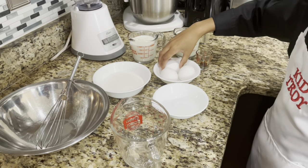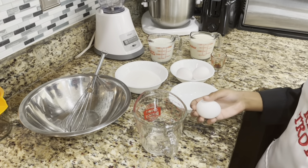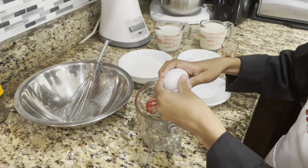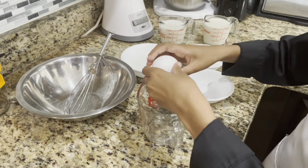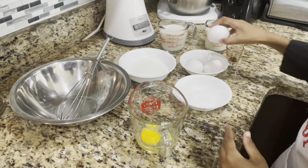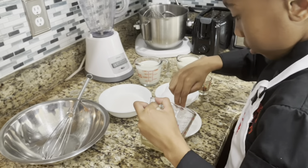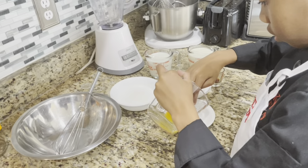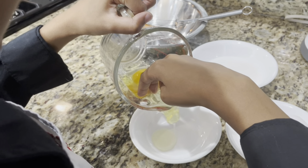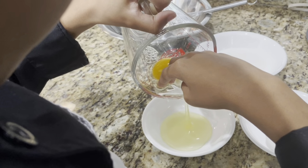First, we're going to separate the eggs — we just need the yolks. Crack the egg in that cup. Good job. I should have used that for one of the regular over-hard eggs. Don't want the whites, all you need is just the yolk. Just pour it, and the whites will separate themselves.